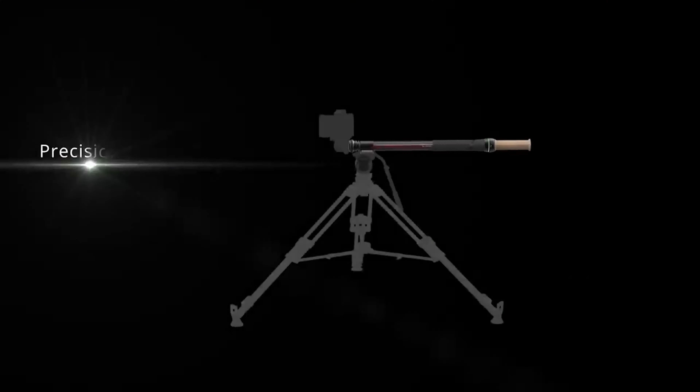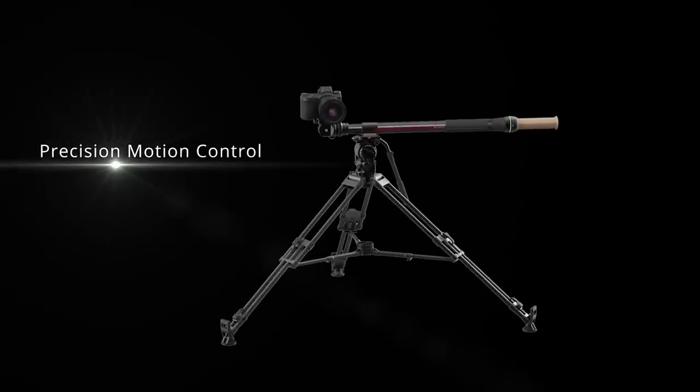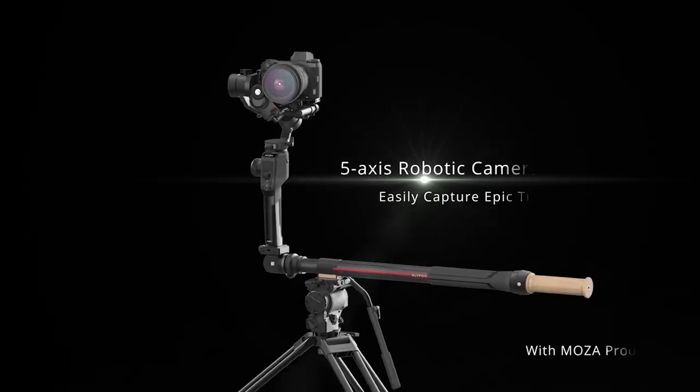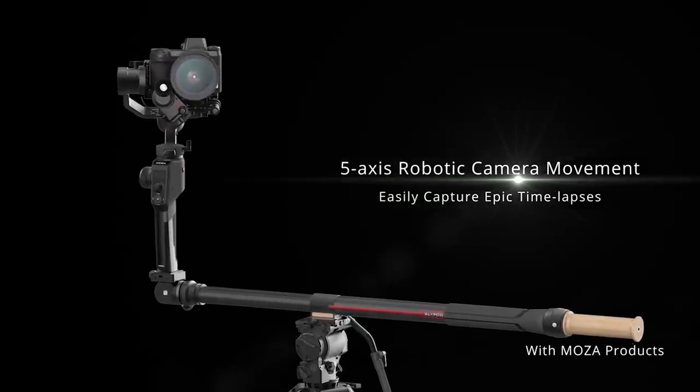There are many other things I can cover with this gimbal and gimbals in general, so make sure you subscribe and stay tuned for those videos. Moza also has an electronic monopod slash slider called the Slide Pod coming out soon, which I'll be doing a review on — it allows you to get some pretty cool shots in combination with this gimbal. Leave any questions or comments below, give me a thumbs up, subscribe, follow me on Instagram, and I'll see you guys next time.